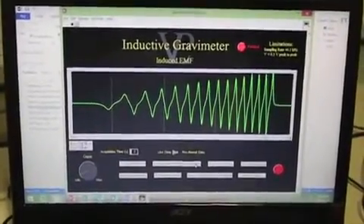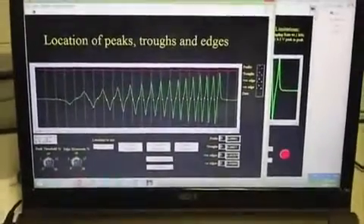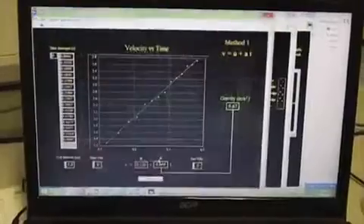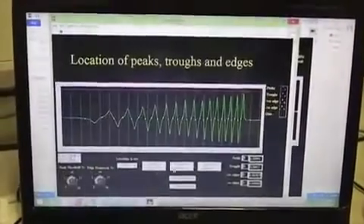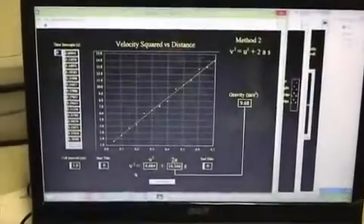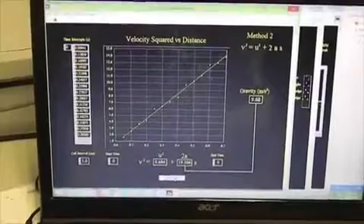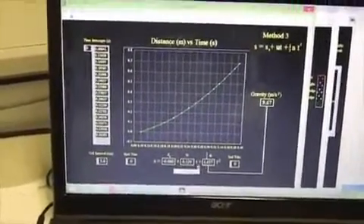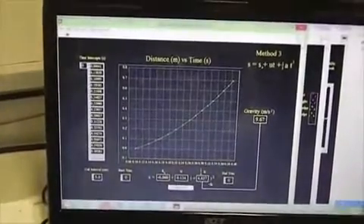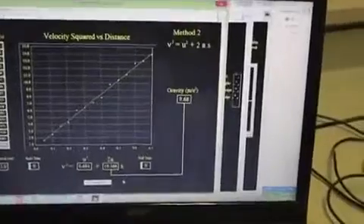Here we have a stored waveform which we've just produced. There are three methods we can use to process it to calculate the acceleration due to gravity. Method one uses the formula v equals u plus 2as, and method three uses s equals s plus ut plus half at squared. We found that method two produced the best results over repetition.